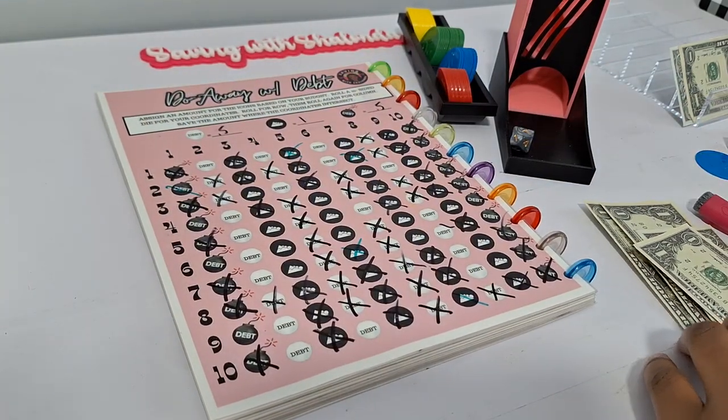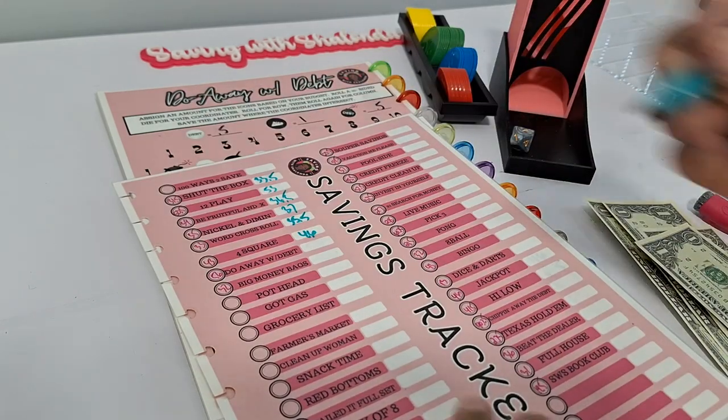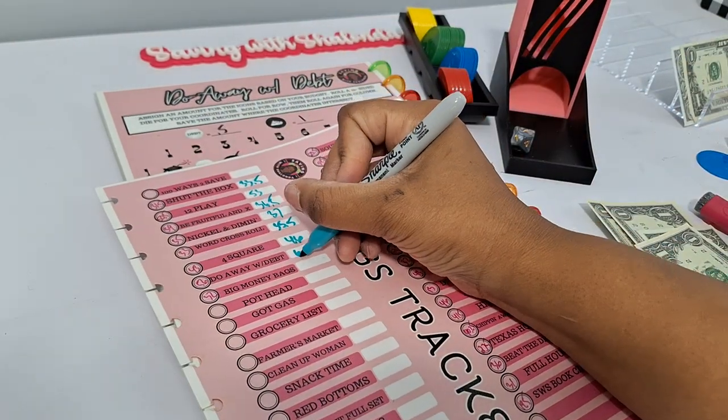Updating tracker for Do Away with Debt: from $56 to $60.50.